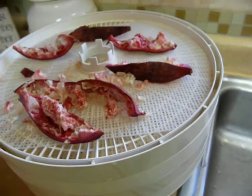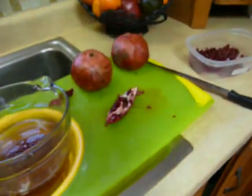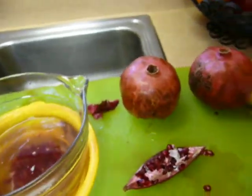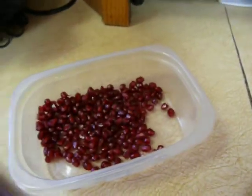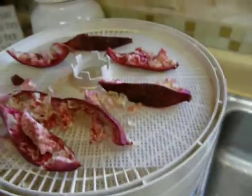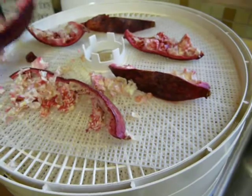How you do that is you cut the pomegranate and peel it as you normally would. I've got videos about how to quickly do that. You can freeze the pomegranate seeds — I have a video about that. Then you dehydrate the peels, and I just dehydrate them in quarters like this.